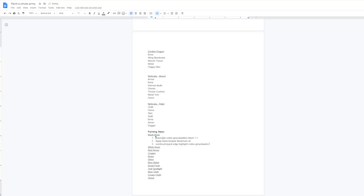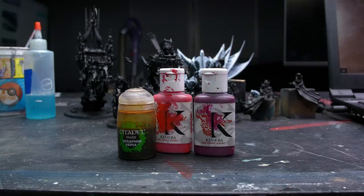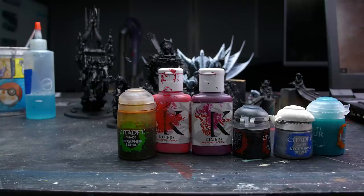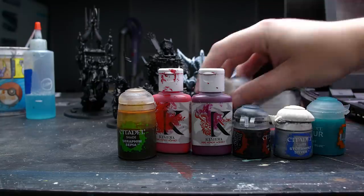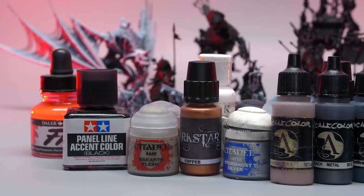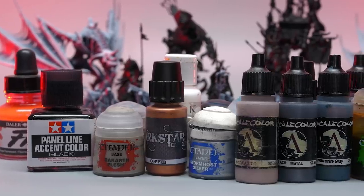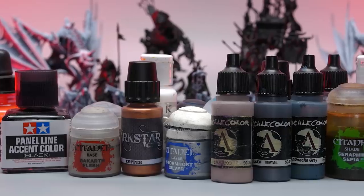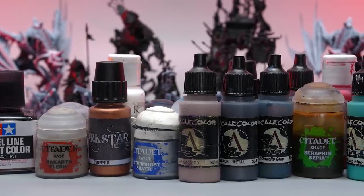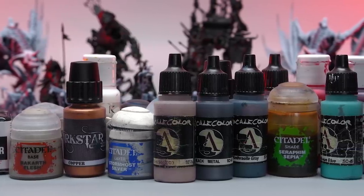Once I had grouped everything up I had the lowest common denominator of details that I had to define a paint plan for. As I defined each step I brought out the paints for them, so by the end I had every material next to me and wouldn't need to get up and search for them, hopefully saving some time. Next up is ordering - what order are you going to tackle each detail? Once you have ordering figured out, working on a test model is the last step, but I didn't have that luxury so I just dove right in.